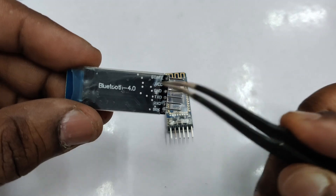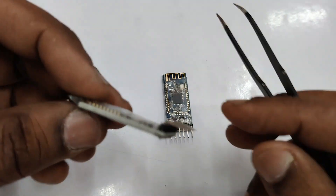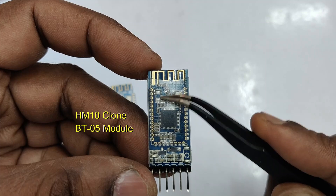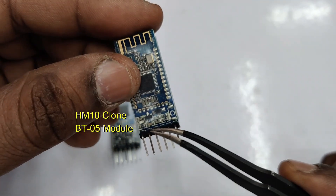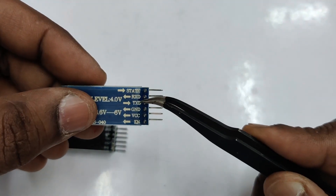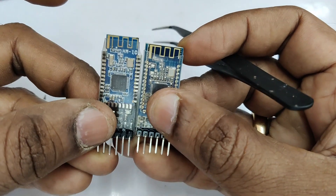At the bottom you can see a 3.3V regulator, as this device is a 3.3V level device. On the back side it is printed 'Bluetooth 4.0' and you can see the pins: VCC, ground, TX, RX. Apart from that you can see STATE and BRK pins. This is a clone module which is widely available in the market — it is actually the BT05 module and not with HM10 firmware. In future videos we will check this module also.